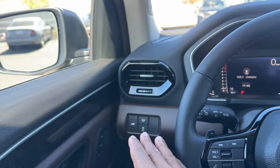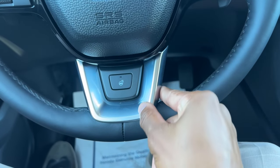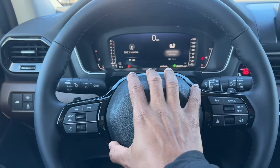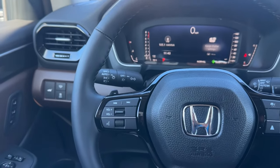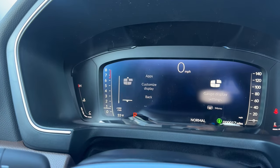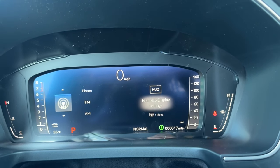Honda used to have a row of buttons down here on the left side but now mostly everything is in the screen. The steering wheel is leather wrapped and feels good in hand. You get a heated steering wheel standard on the Elite. The rim is leather wrapped with gloss black on the rest of the steering wheel. On the right side you have volume, next track, and previous track controls. Scrolling with the right wheel controls your audio sources — Bluetooth, USB, satellite radio, AM, FM.